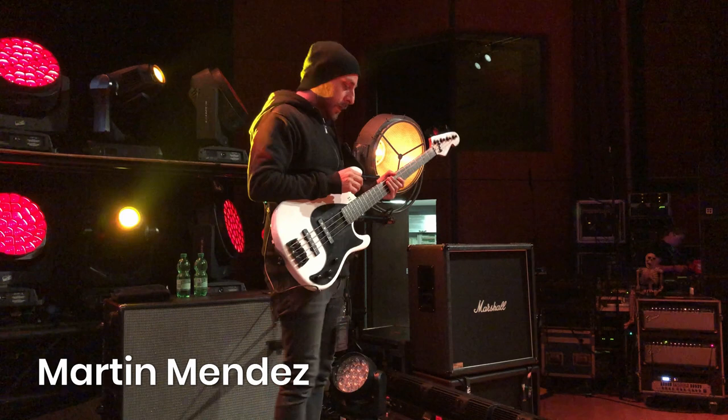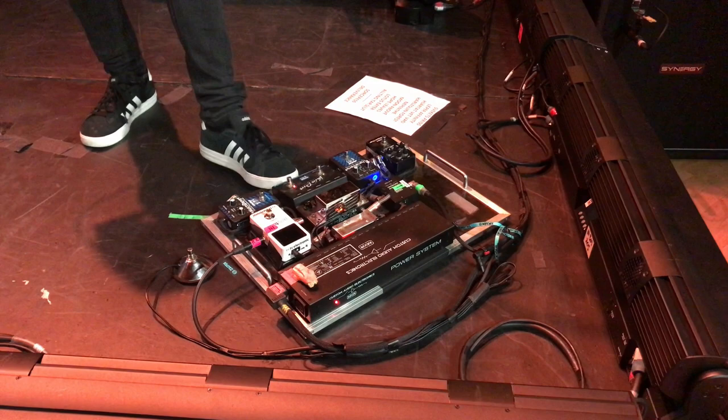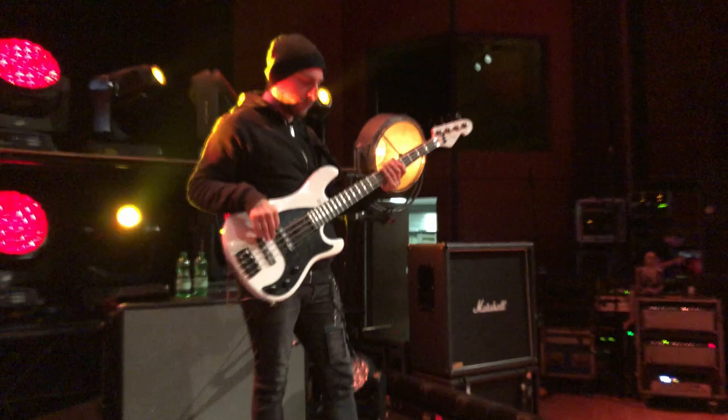Hello, I'm Martin Mendes from Opeth, and I'm going to show you my setup. I'm using only two sounds on this show. I have this pedal, it's called Ball Drive, which is kind of the main sound I have, and this is the sound.